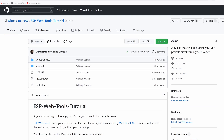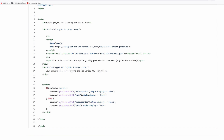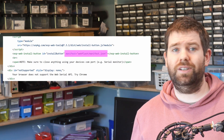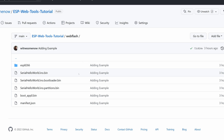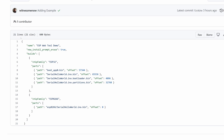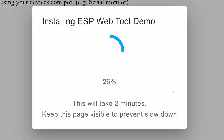Next we need to create the flashing web page and configure what gets flashed. In the root of the GitHub repo I have a file called flash.html — this is a very simple web page that basically just contains the web flash button, and will also display an error message if the user's browser does not support the web serial API. I also have a web flash folder containing a manifest.json file, which is the configuration the web flash tools use. You should update the name field for your project — it's the name that shows up to the user when they are flashing.